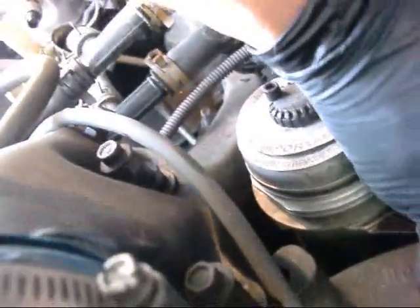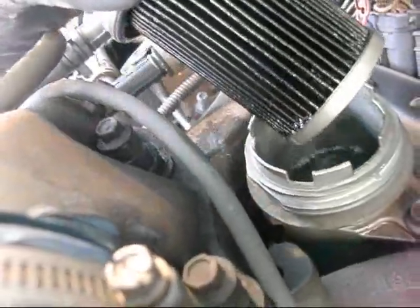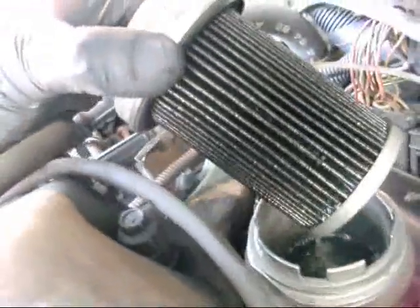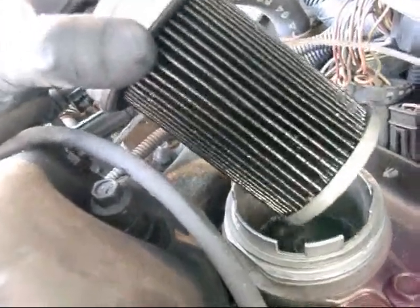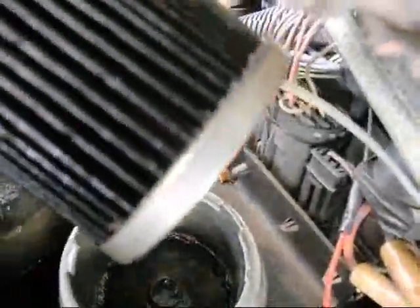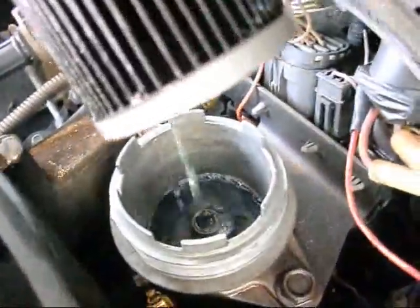There goes the pressure hose for the turbo boost. There it is — one filter. Let's see what kind of crud we have on the bottom. Maybe there's water in there. I thought the filter was inside the block of the engine, back of the intake manifold. In fact, all it does is just sit in a recess.